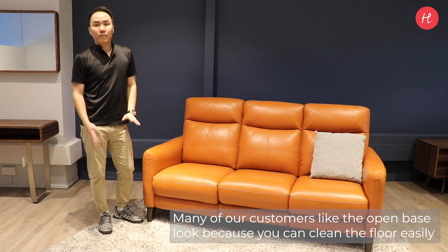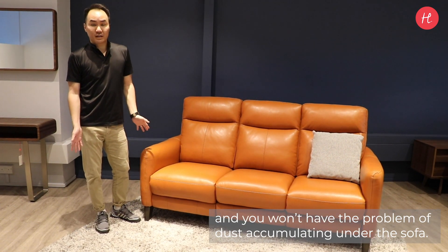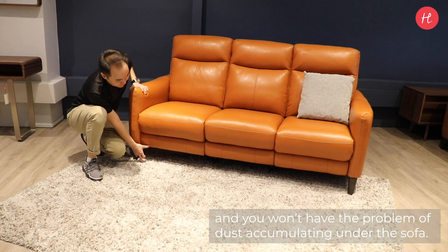Many of our customers like the open-based look because you can clean the floor easily and you won't accumulate dust under the sofa.